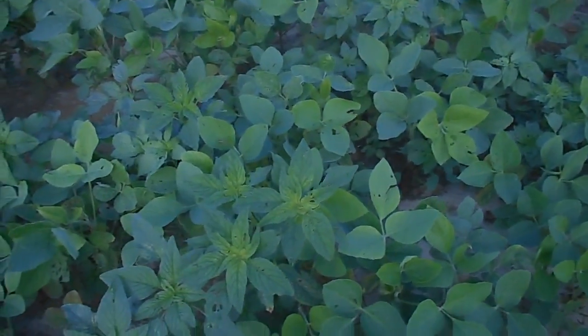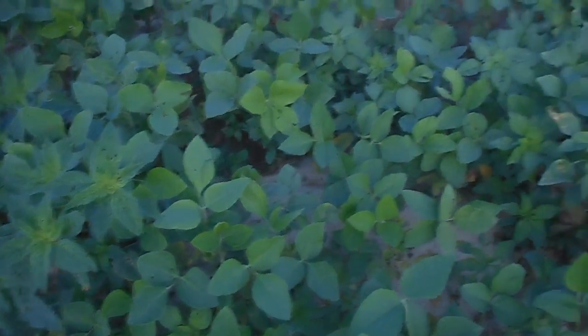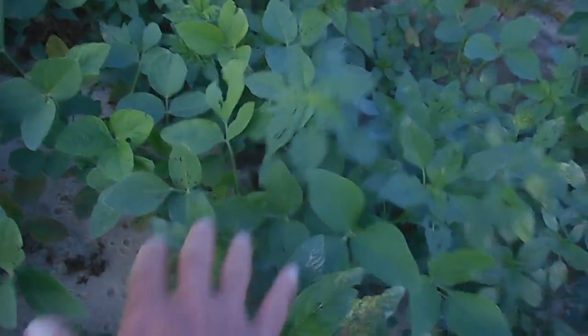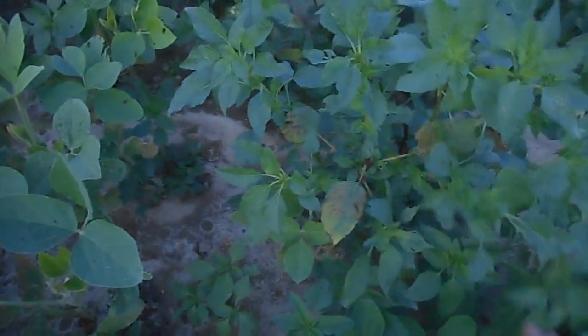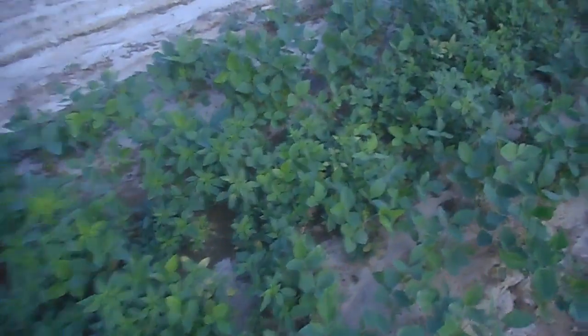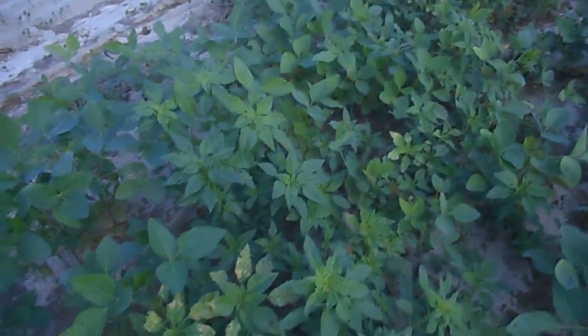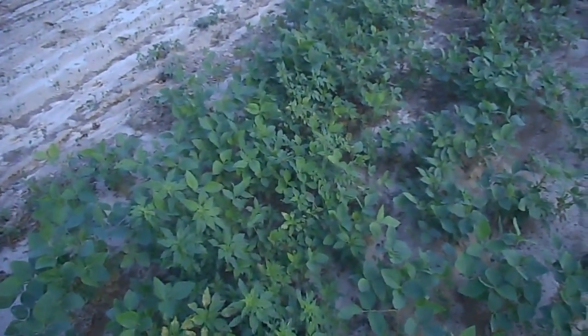In two or three days, that waterhemp will be twice as tall as it is now, and the beans just aren't really taking off yet. Here's another spot where the bean plant has waterhemp around it — pretty thick infestation right there. Bean plants are down in here below it. So there's a bad thick infestation right over here, and if I don't get in here and pull it out, you can count these beans out of the game because they'll get shaded out. That much waterhemp in there next to those beans will take all the water.